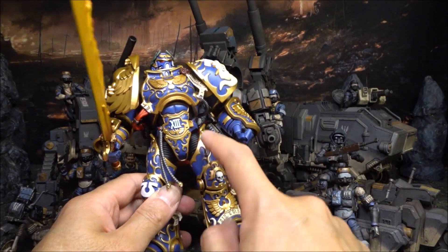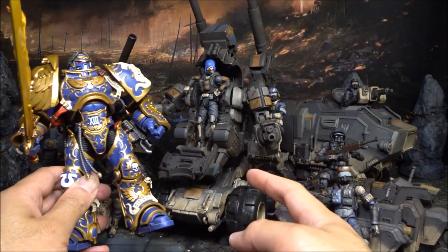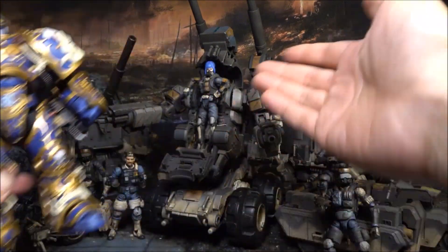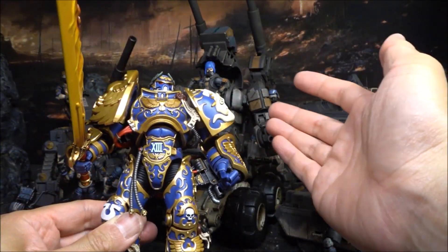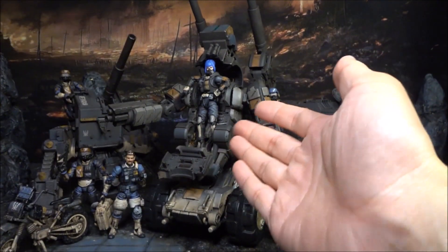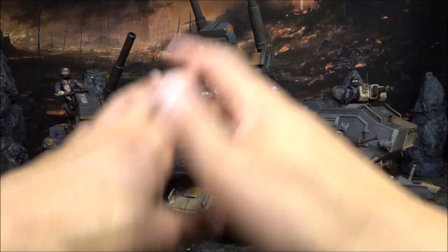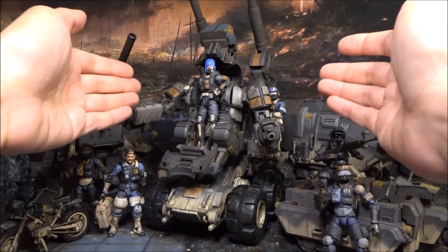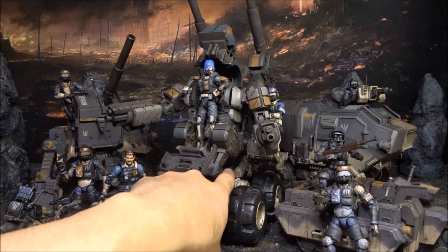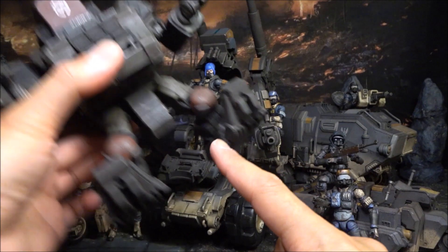But look at the JoyToy versus this - the JoyToy quality is crap, the painting is crap. The L'Oreal's articulation, painting, and play features are almost perfect. The only criticism I have is they should give us legs as well. Like this Stealth L'Oreal here - they should give us the legs. The upcoming Field Marine L'Oreal comes with legs, so why don't they include them on this one too?